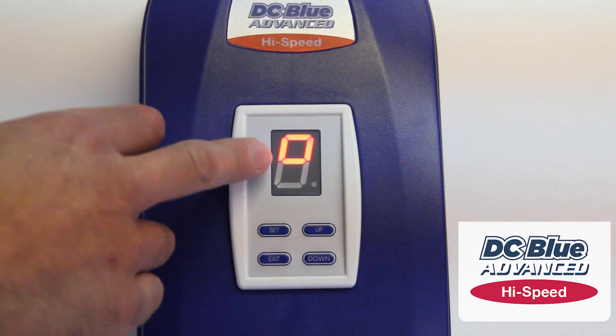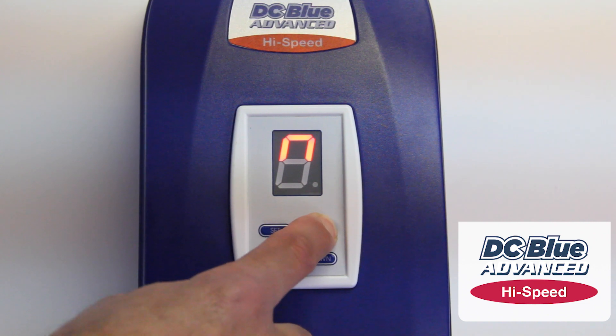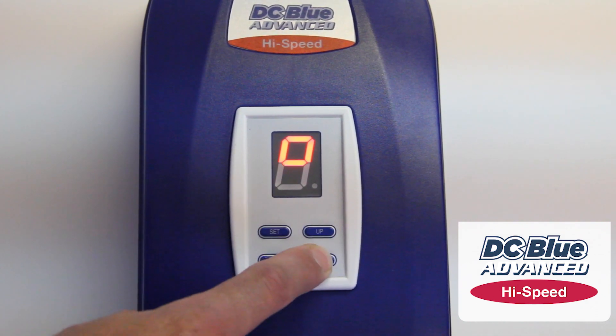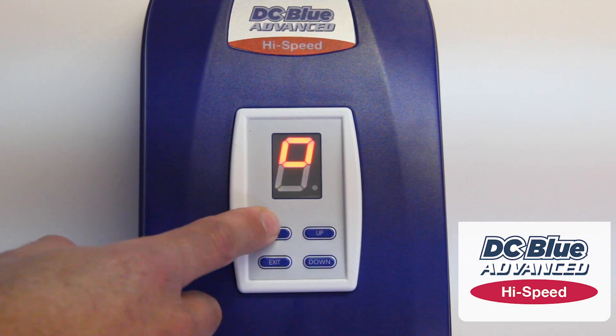The small o is your open limit. Press and hold up to set the open position. We can stop it and fine tune it. Once we're happy with that, press SET.